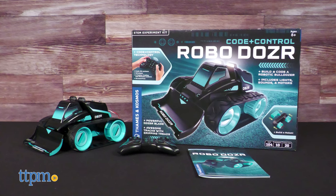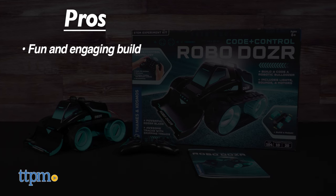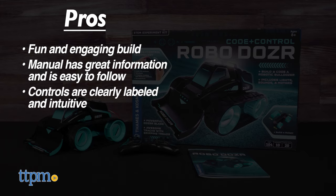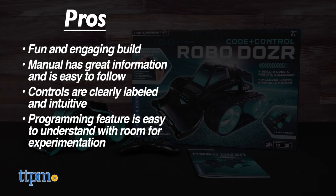The Robo Dozer has very nice pros. It's a fun and engaging build. The experiment manual is not only information-rich but also easy to follow. The controls, while complex, are clearly labeled and intuitive. And lastly, the programming feature is easy to understand but with lots of room for experimentation. You'll notice a pattern with this toy — easy to grasp, but with plenty of depth.